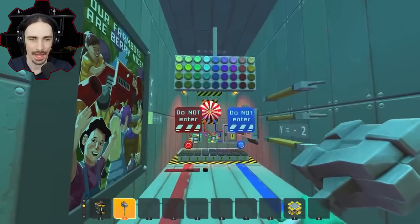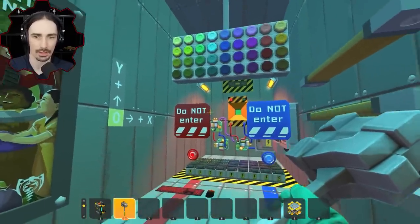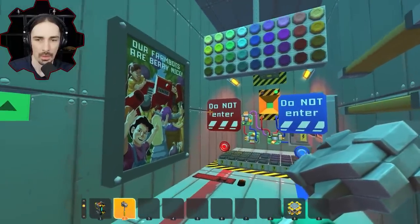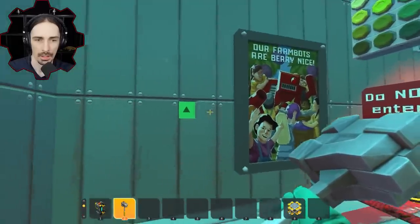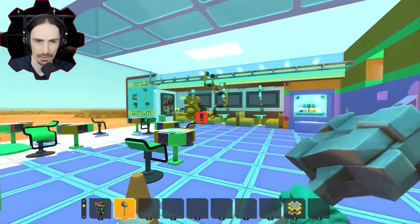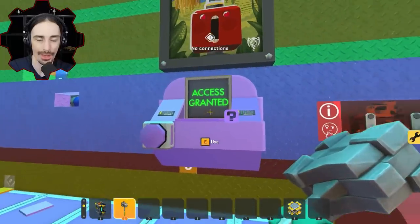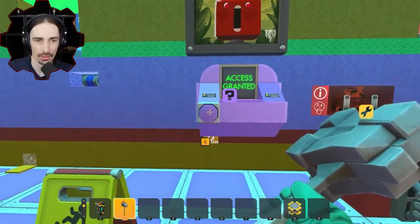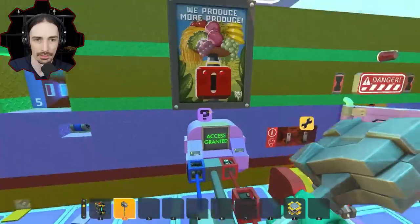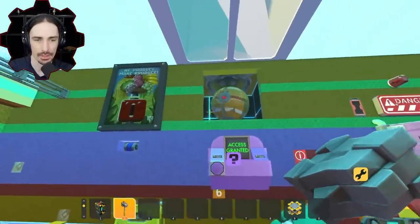I figured it out. What is that? Do I have to do it again? I figured it out — that's not a... I mean it kind of was a color code, but it was a single color. We're back, we did something different. Access granted. Now what? I'm just going to push the button. 1337 was the code.